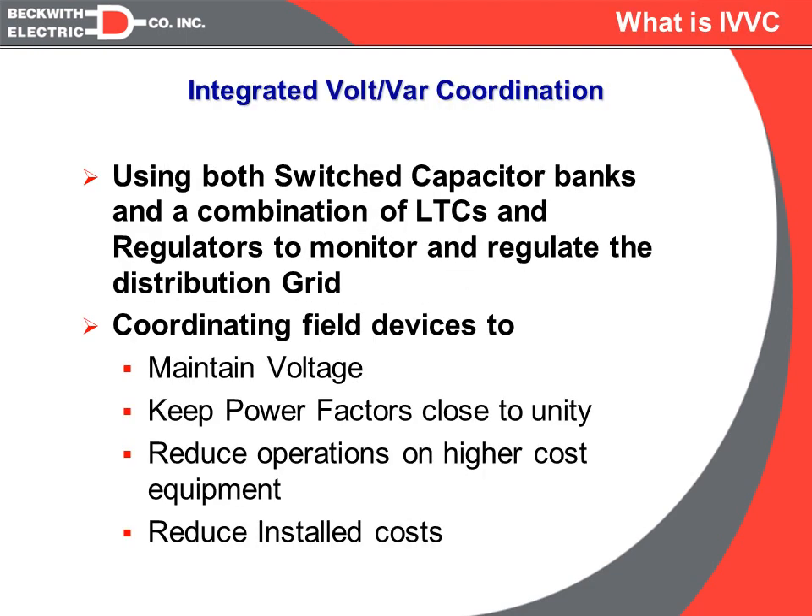To start with a definition of Integrated Volt-Var Control from the Beckwith Electric perspective: we are going to coordinate switched capacitor banks with a combination of load-tap changing transformers and single-phase regulators in order to monitor and regulate the distribution grid voltage, and also to look at the power factor, while trying to reduce operations on the LTCs and reduce the overall installed cost.